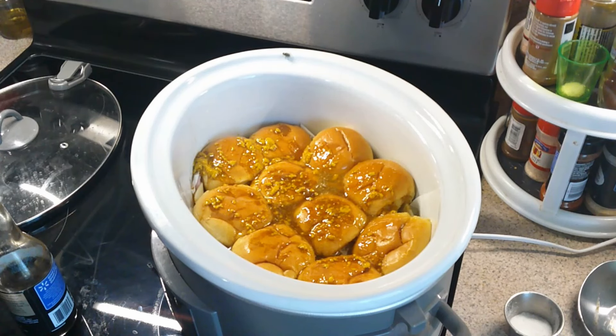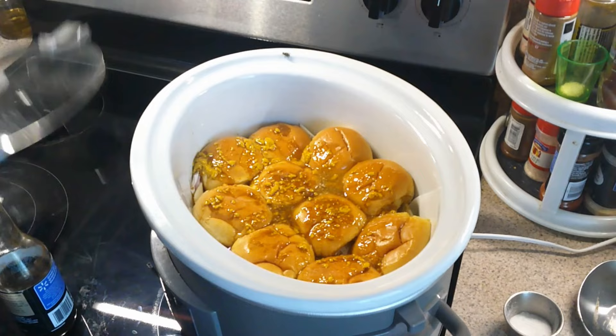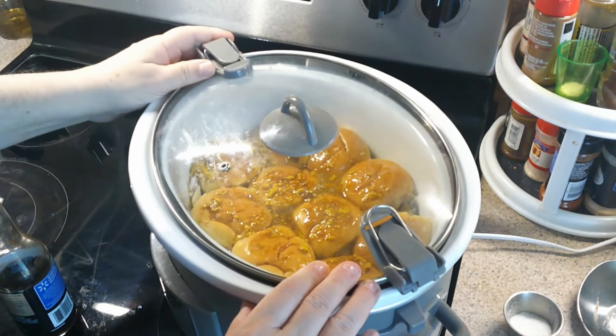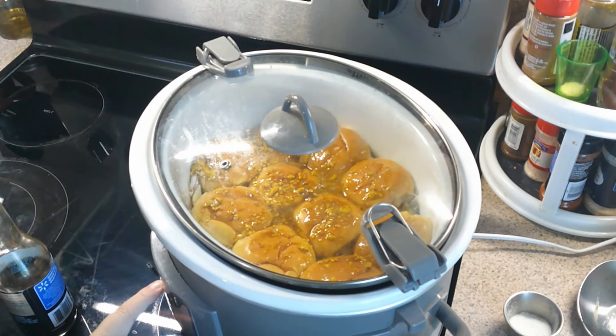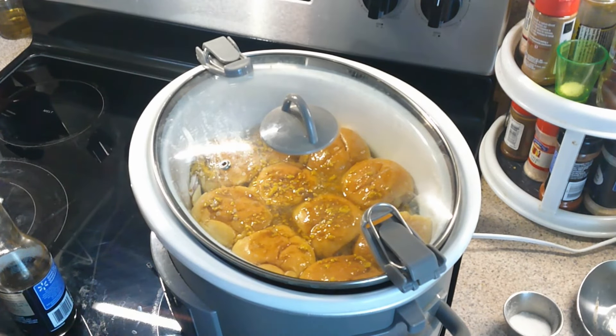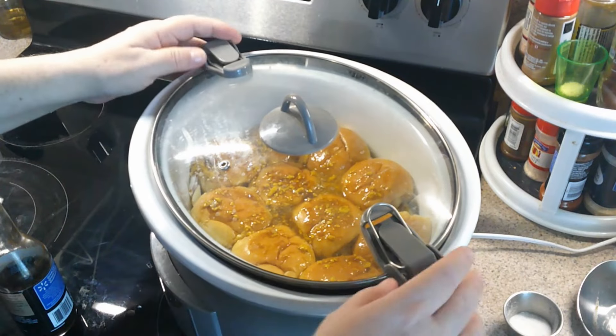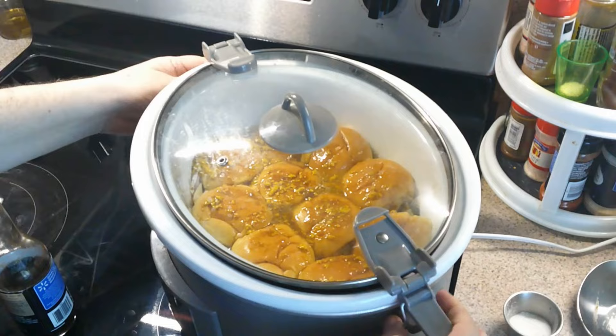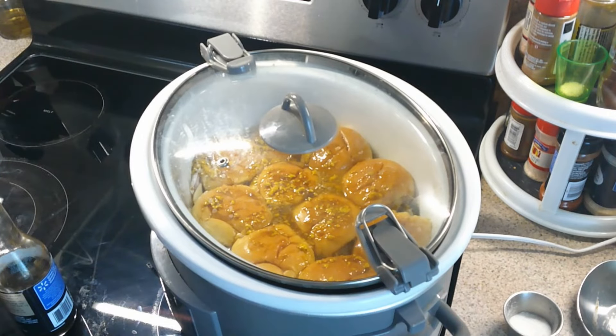We're going to run a knife between the buns to separate and serve right out of the crock pot. But first we're going to go ahead and cover it. We're going to set this to one hour — that's it. There it is: one hour. Let me make sure this is all seated right. There we go. See you in a bit.